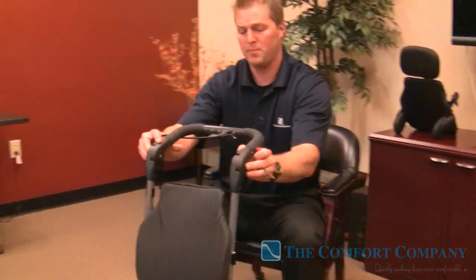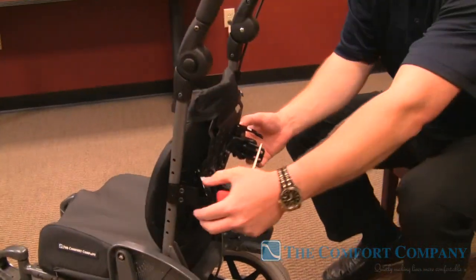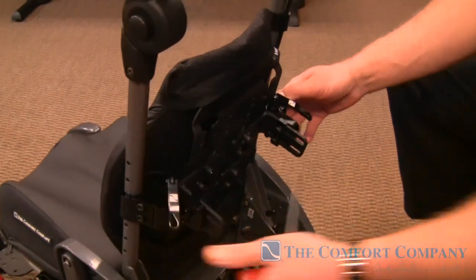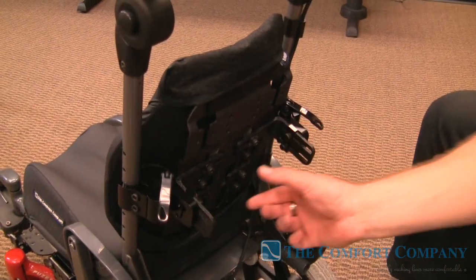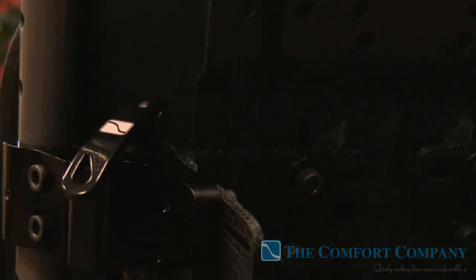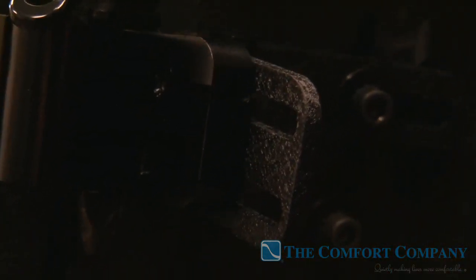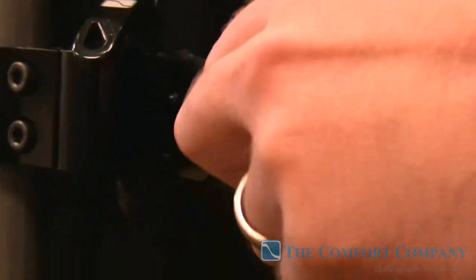There are a couple of safety features I want to show you on this compass hardware. When you have this single point of attachment, we've added cleats here. These cleats do a really good job of preventing any unwanted rotation in the back — so if you have a kid with really high tone, a head banger, or someone who's bending or breaking hardware through transfers or whatever, this is one safety feature. The other safety feature — a new addition to the compass hardware — is this little bolt right there.